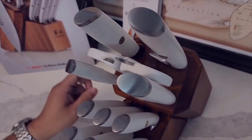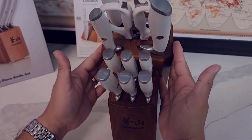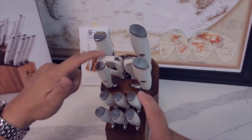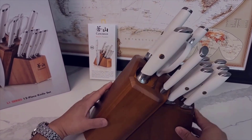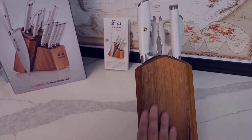It also looks really nice — a very sleek black set that looks great on the countertop. I get a lot of people asking, 'Hey, what's that? It looks really cool.' It's kind of a centerpiece, conversation piece. The block it comes with has a modern, sleek look to it as well.